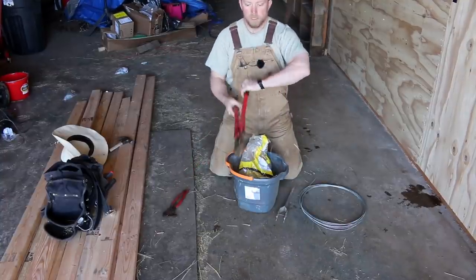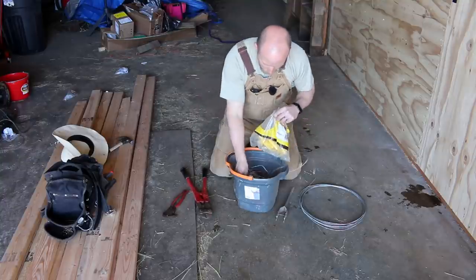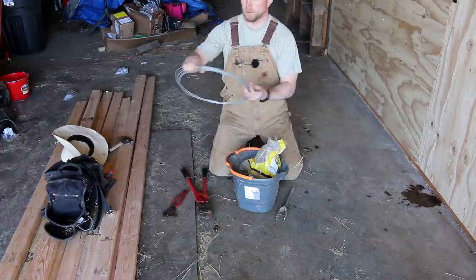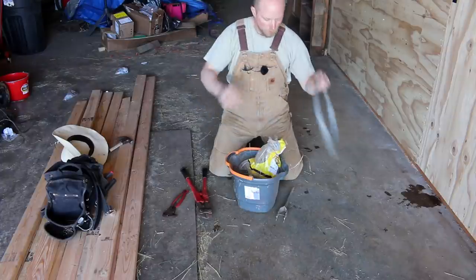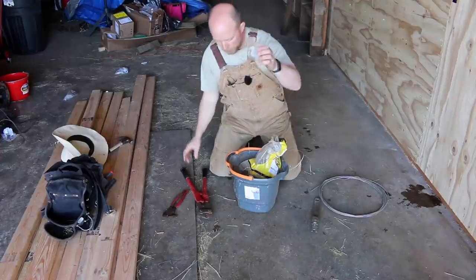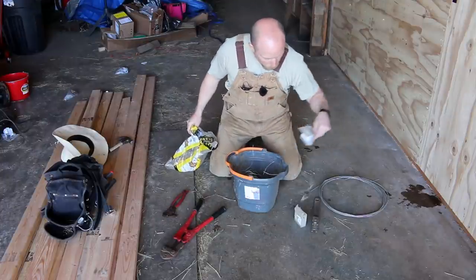Another tool is a crimper tool, which is another reason why I hate high-tension field fence — you have to use a crimper to crimp these little crimper pieces here. This is how you crimp the wire back: you fold the wire back on itself, these go on, and then you use the crimping tool to crimp it. So with high-tension wire, you've got to carry the tensioner, the crimper, the crimps, and this tool in order to maintain your fence. Here are more crimps.